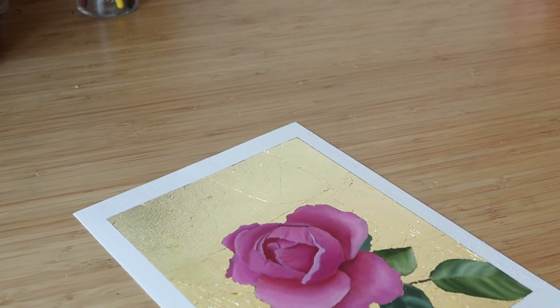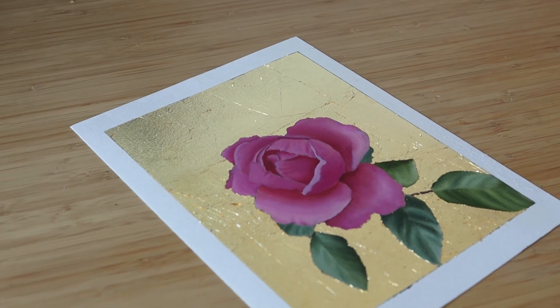And that's how I use gold leaf on my paintings. Thank you so much for watching and I'll see you in the next video. Bye!